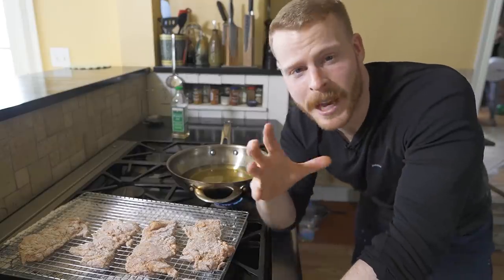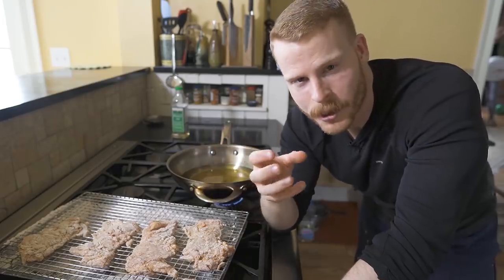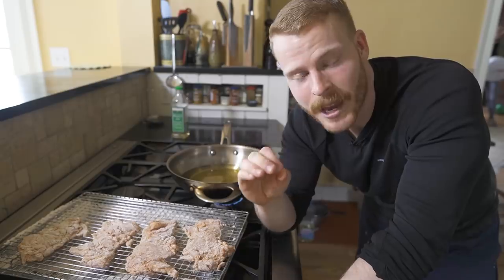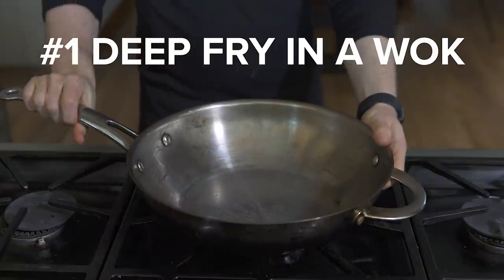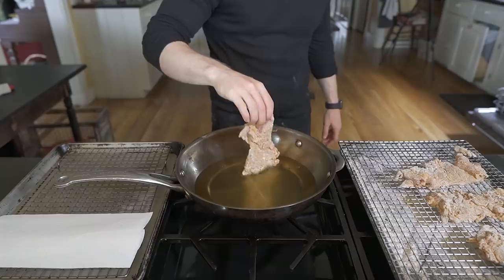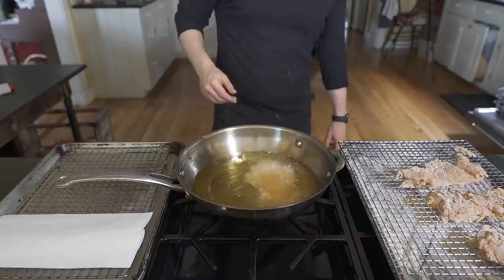A lot of people tend to avoid deep-frying at home because of splattering hot oil, so before we dive right into the recipe I'm going to give you six tips to make deep-frying at home as easy as possible. Number one is deep-frying in a wok — a tip I picked up from The Food Lab. The wide-open pan of a wok is perfect for catching more of those errant splatters of oil that end up all around the kitchen.